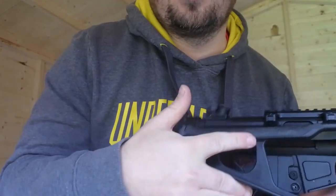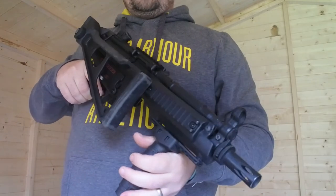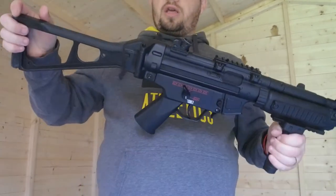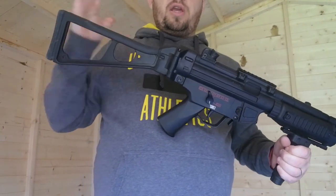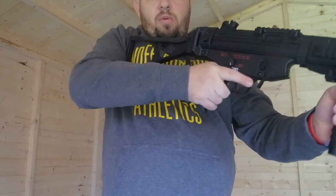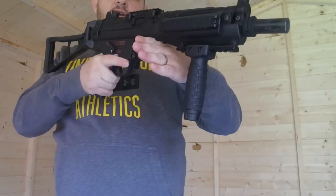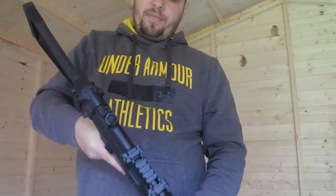As you can see, the stock is closeable — if you want to you can actually make it a bit smaller, so if you're doing some CQB stuff you can just pop it up and keep it in there. When you're back out in the field you've got the full extension of the stock. Not my favorite stock, I'd prefer more collapsible ones you can adjust, but this one actually fits pretty well — I just adjust the foregrip a little bit back.